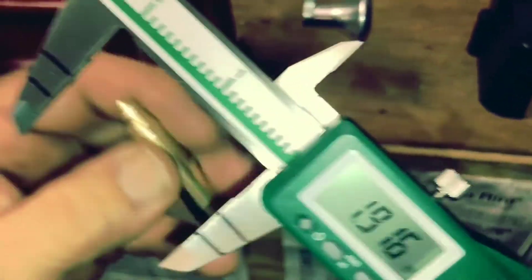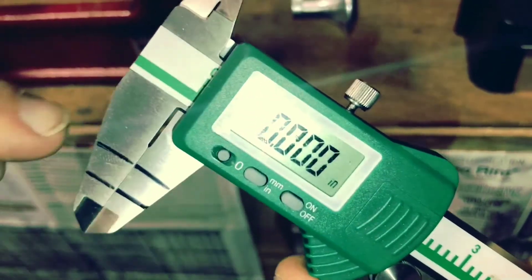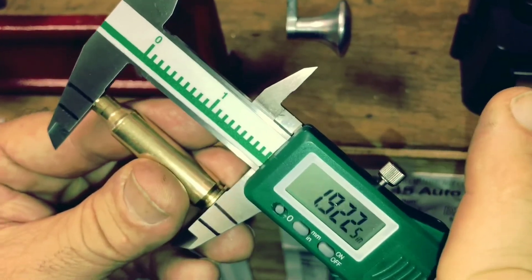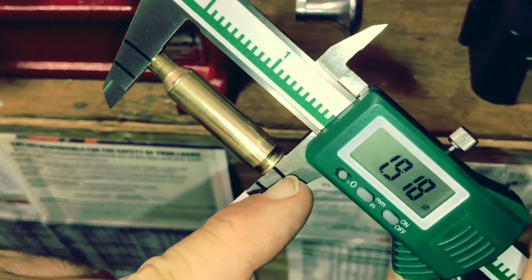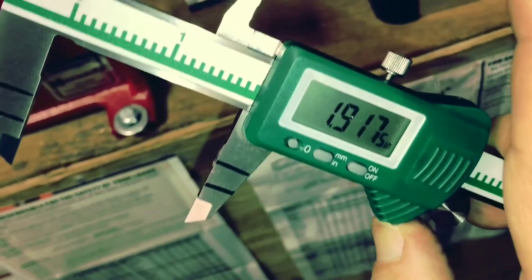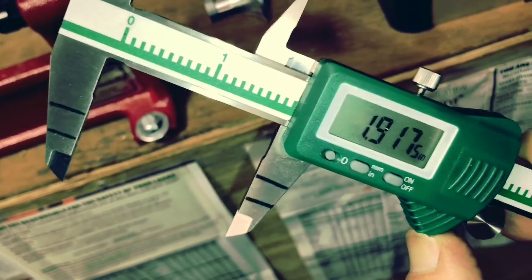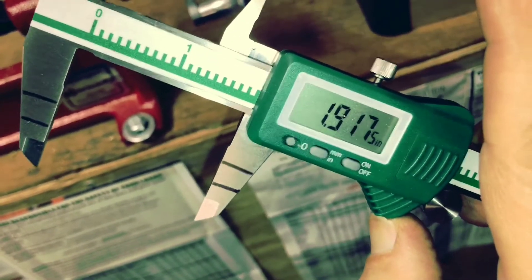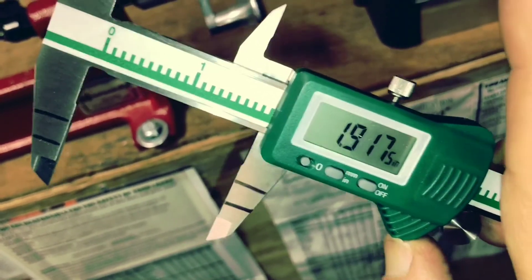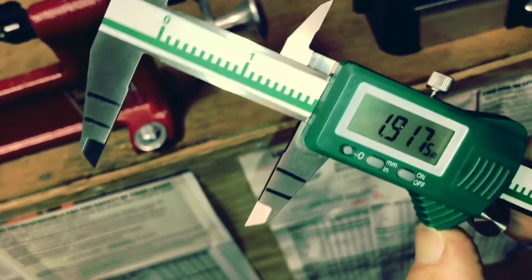On the jaws of my digital caliper, I've made little marks so every time I check measurements, I try to line the marks in the center. These jaws can get sprung on cheaper digital calipers, so watch out for that. These are the $40-$50 ones, not the $200 ones, so they're not dead-on-balls accurate, but real close. Anyway, let's get on to the rest of the brass.